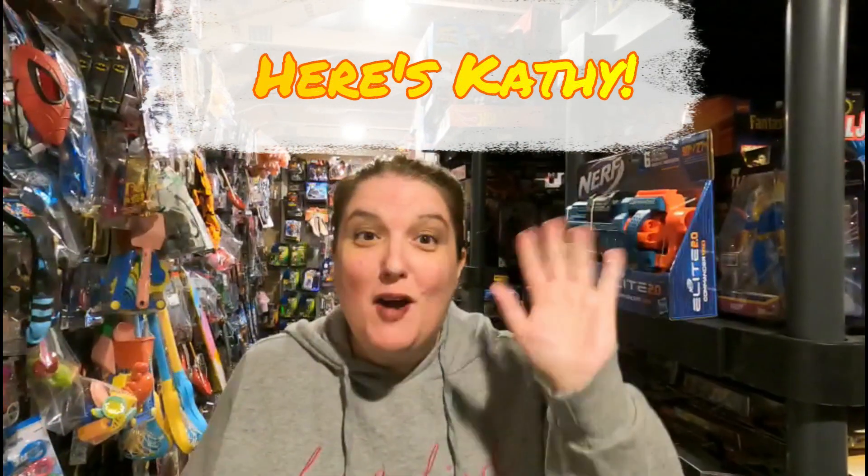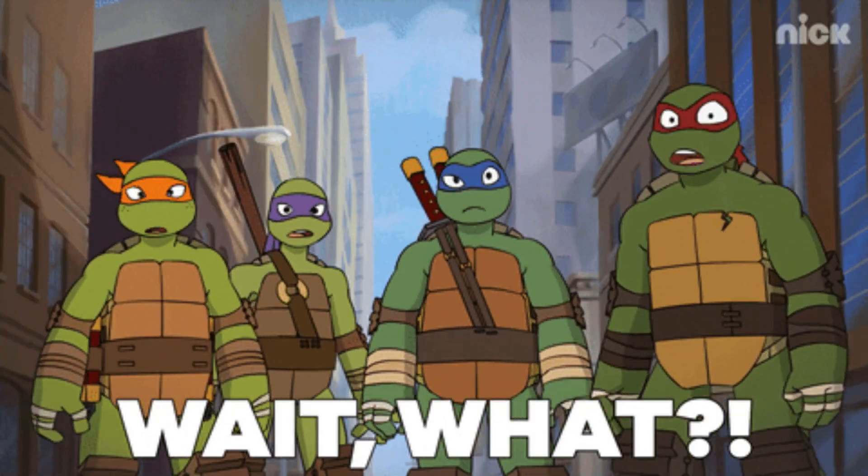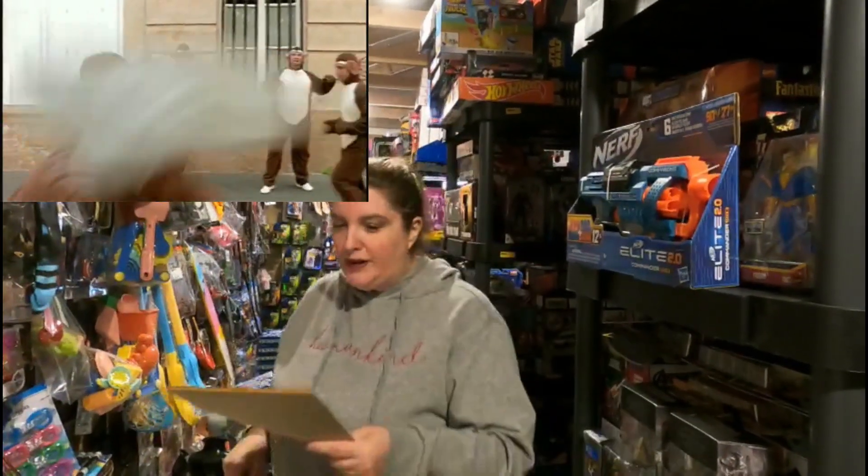Hi there, welcome back to the Toy Barn. My name is Kathy and today we've got some sales on Mercari and eBay we'd like to show you. In this video, if you stay tuned, I'm going to teach you something that I've learned from a viewer about selling action figures.